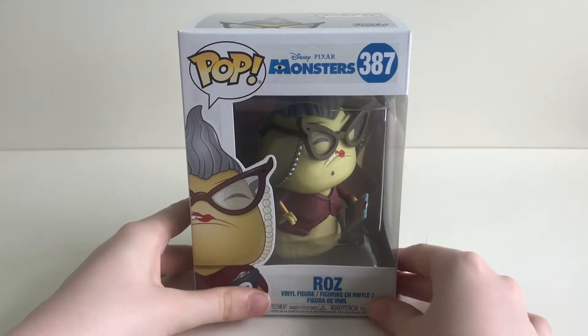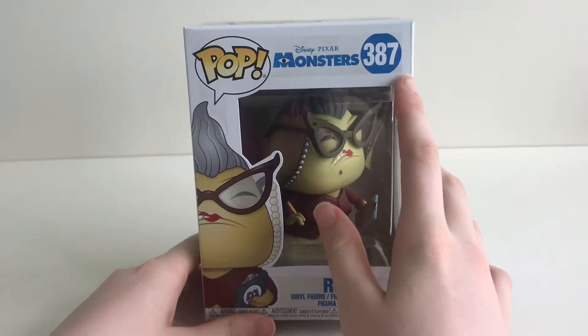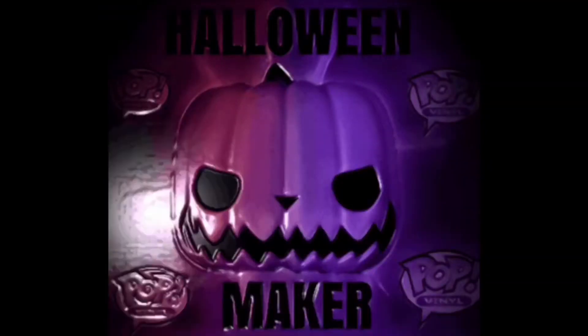Hey guys, today the pop we are going to be unboxing is Roz number 387. The channel for all your pops.